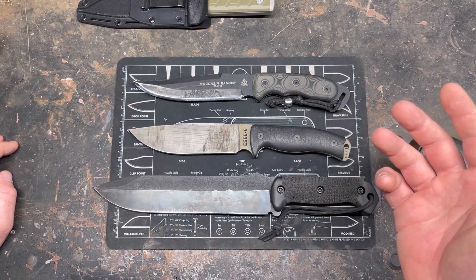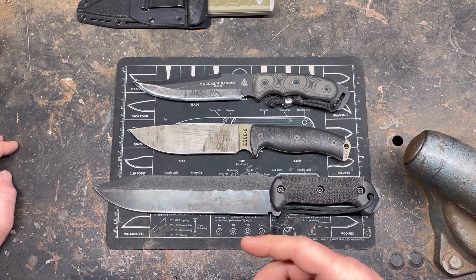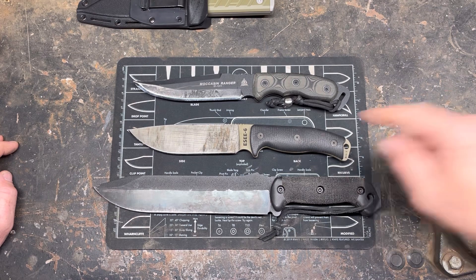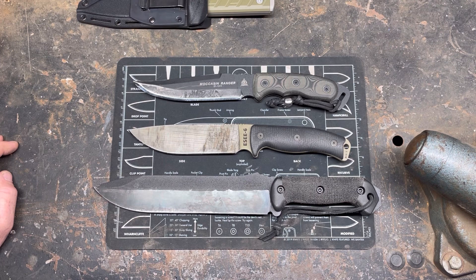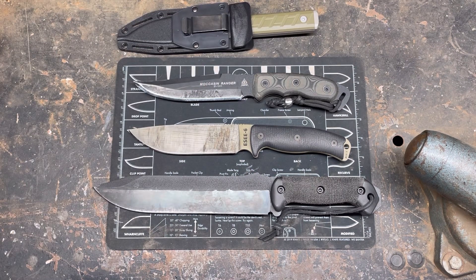If Buck made stuff in 1095 I might like them better, because I do knock 420 HC. I think it's not a bad steel, but it's overpriced for their knives — charging premium prices for what I consider inferior steel. A good heat-treated 1095 I would put up against 420 HC all day. It's easier to field sharpen and it's just a better steel in my opinion. But that's my opinion — to each their own, and that's all I've got for you today. Thanks for watching.